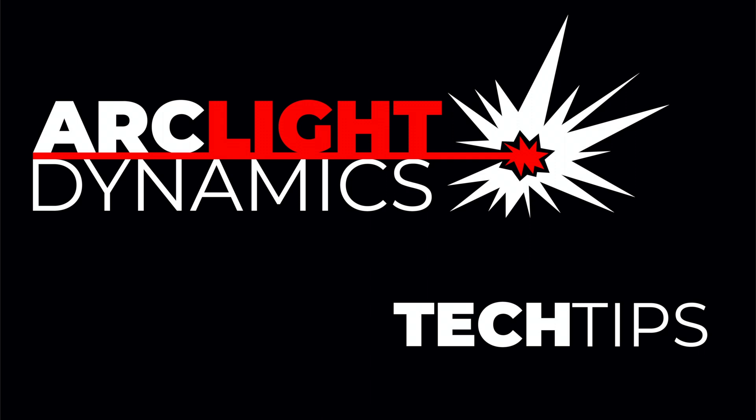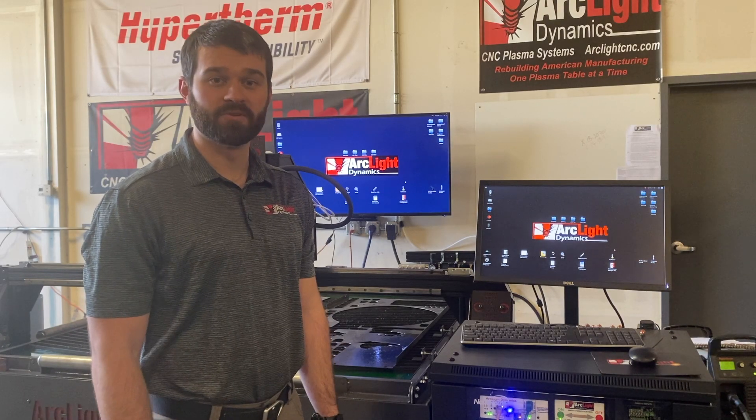Hi, I'm Dakota Beatty with the Arclight Dynamics tech team and this is Tech Tips. Today we're going to be talking about how and when to home your table.